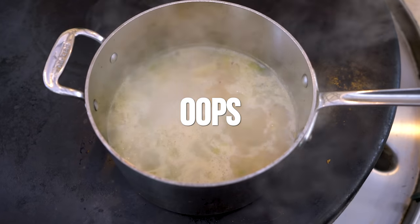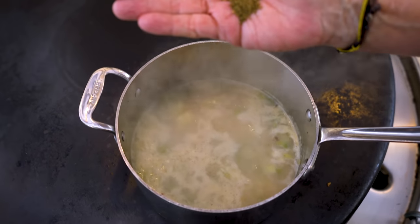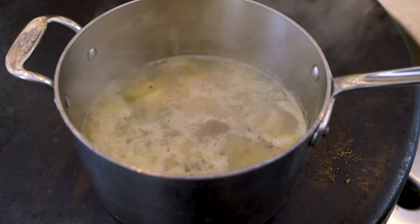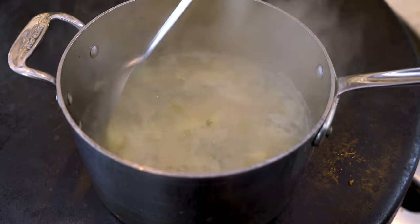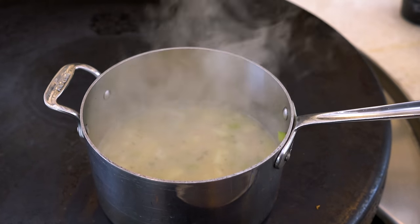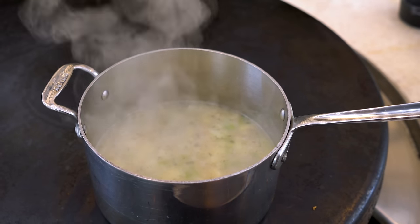Now that we're boiling, we're going to add two things: about a half a teaspoon of celery seed and about a teaspoon of fresh thyme. Mix it, turn it down a bit, and leave it for about 15 minutes or so until the potatoes soften.